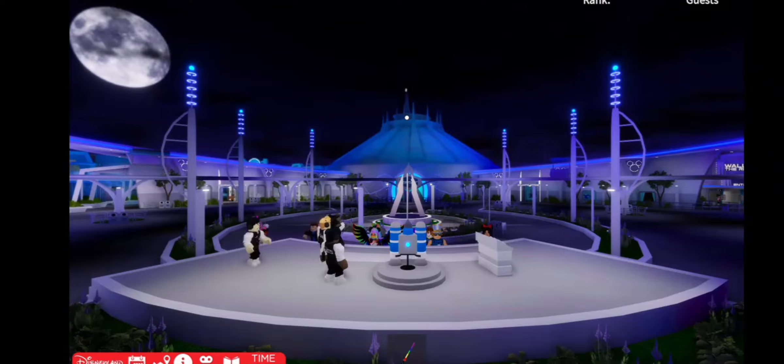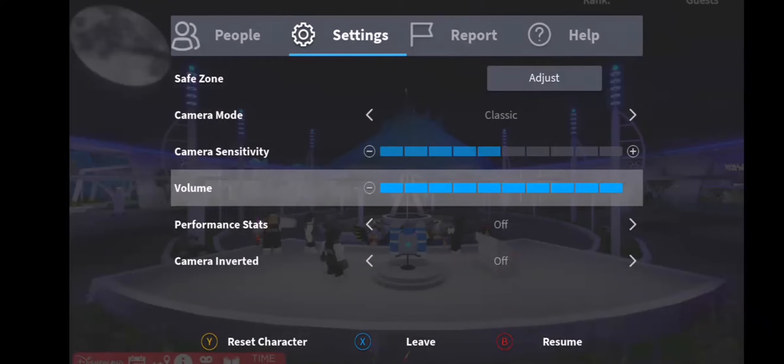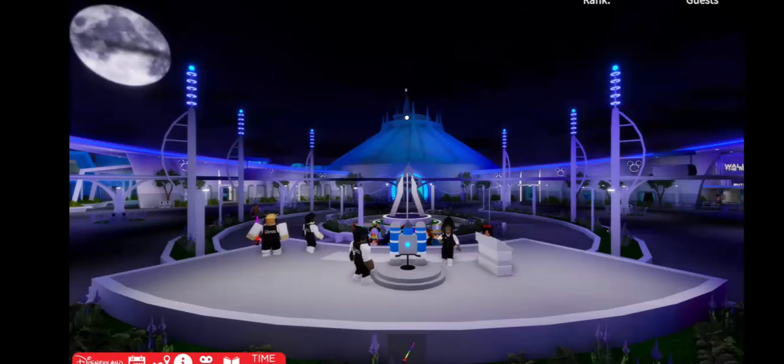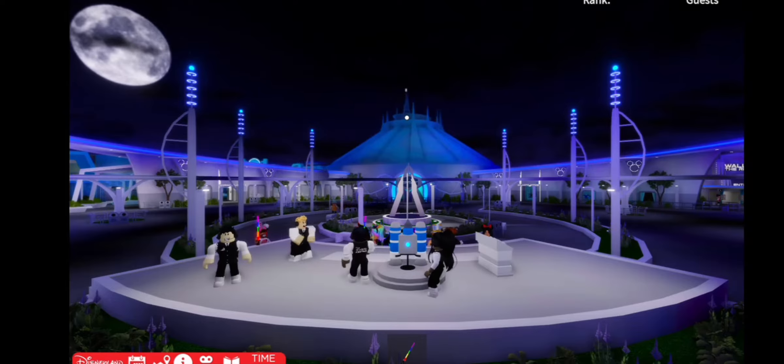The pilot will fly around for a few minutes before we turn autopilot back on for a safe landing. It looks like our pilot is ready to go. I'll take a seat and make sure they were safely strapped.